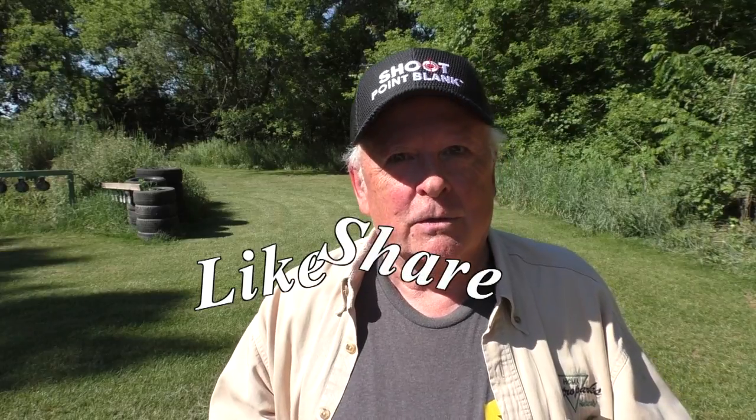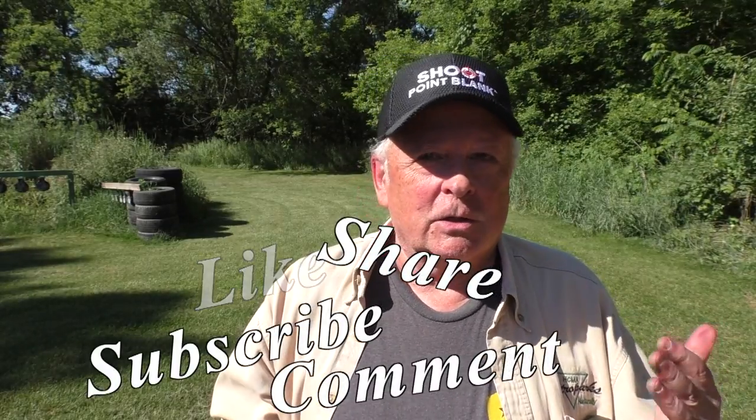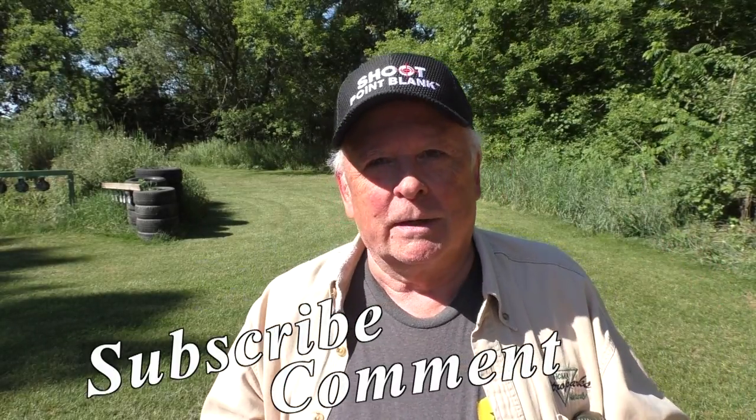If you like these videos, if you like to see Riders Range videos, keep coming. By all means like, share, subscribe, click on the notifications button — anything to help us grow the channel. We certainly do appreciate it, and we appreciate your stopping by for this quick demonstration out here on Riders Range.